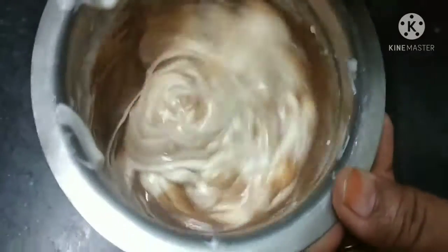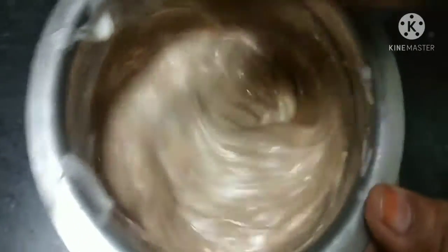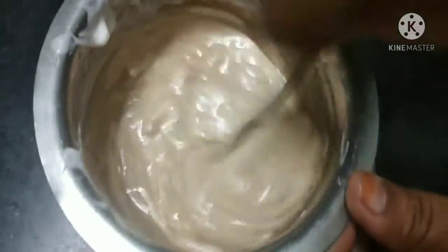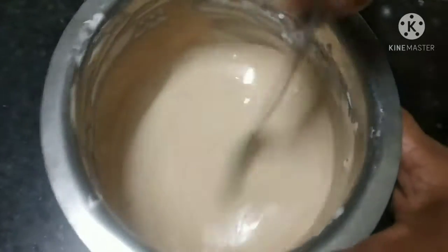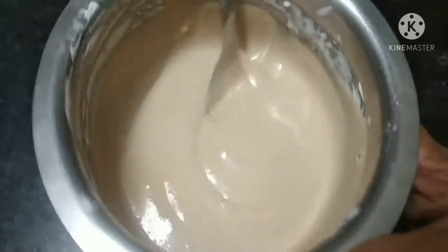Mix it up, mix it well. Put it in the raw bread — I like to make it. I'm gonna make it easy, you can make it easy. Let's mix it.